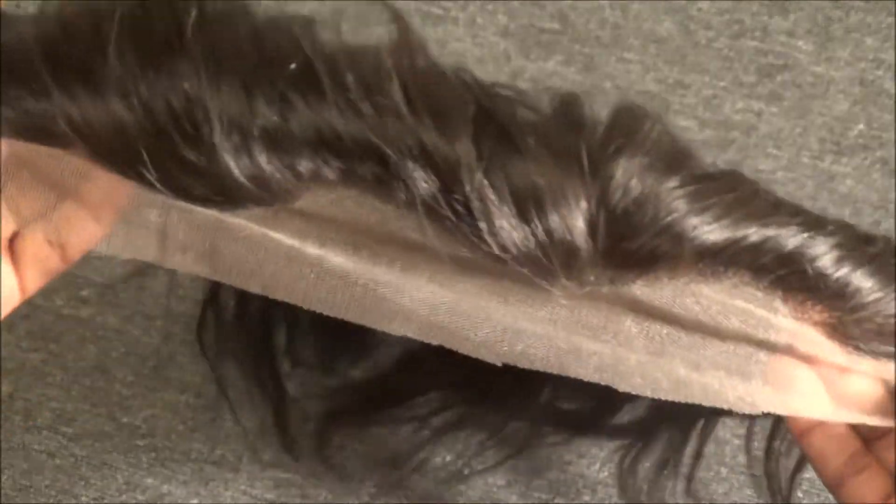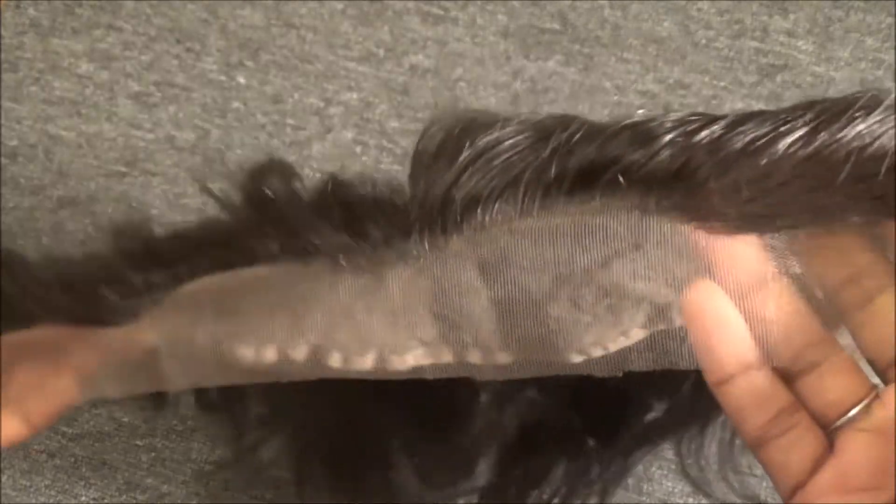Frontals are very well worth it — they look so natural and you can do so many more styles with them. Another thing my first one did not have is all these dips and curves. This frontal has a very realistic hairline and I haven't even plucked it yet.